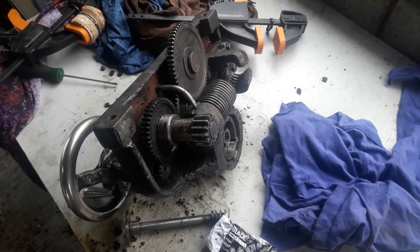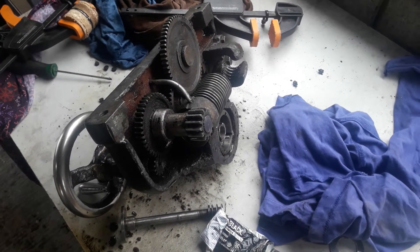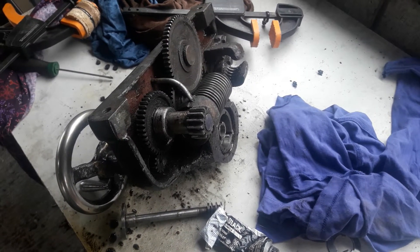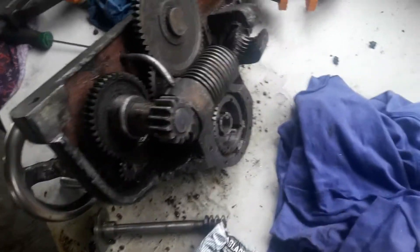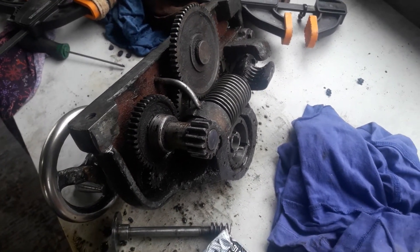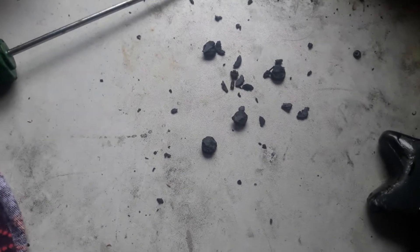Dirty Barry here. Today I've just got a very short video. I was doing some machining on my lathe and the power for the clutch was beginning to slip, so I pulled this all apart. I'm going to give the rest of this unit a clean. I pulled the clutch plates out and the friction material was all old and just fell apart basically.